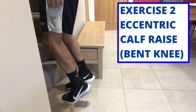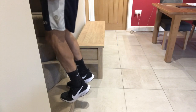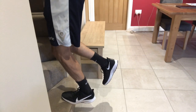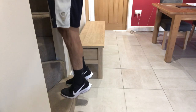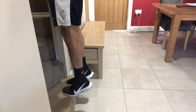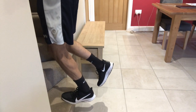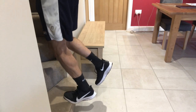For the second exercise, everything is exactly the same. The only difference is that instead of coming down on a straight leg, we come down with a bent knee on the affected side. The reason we do this is because there are two main muscles in the calf, and by bending the knee we're isolating one of those muscles.